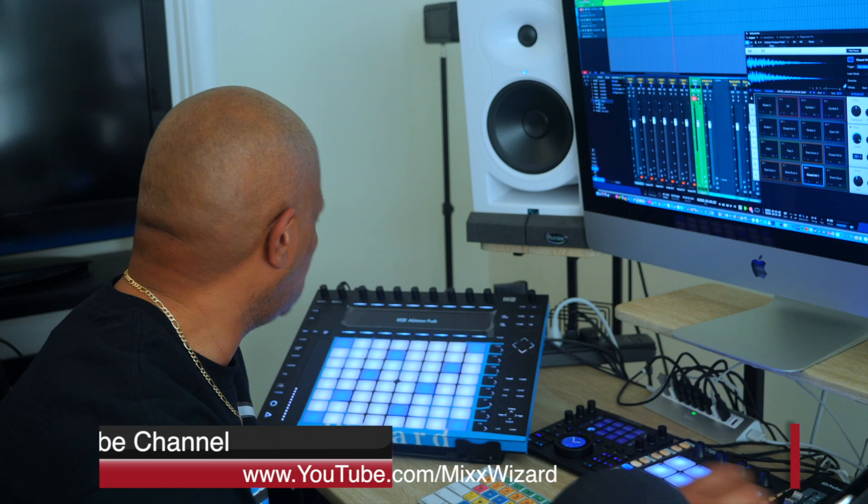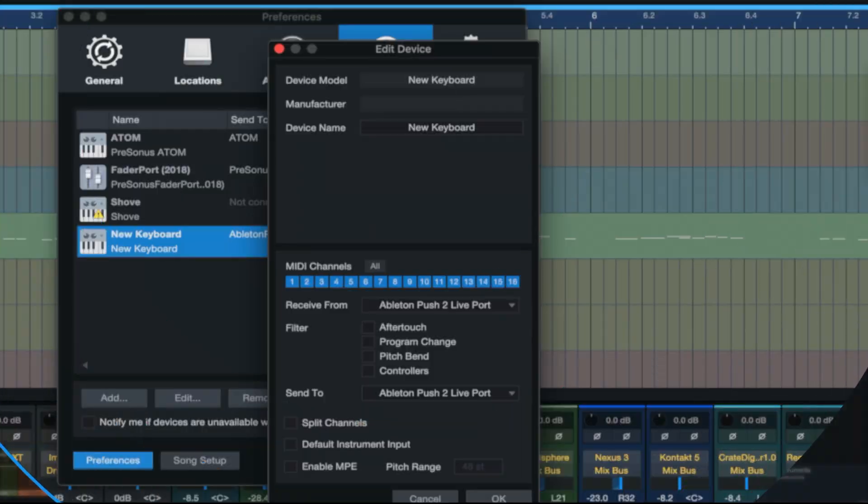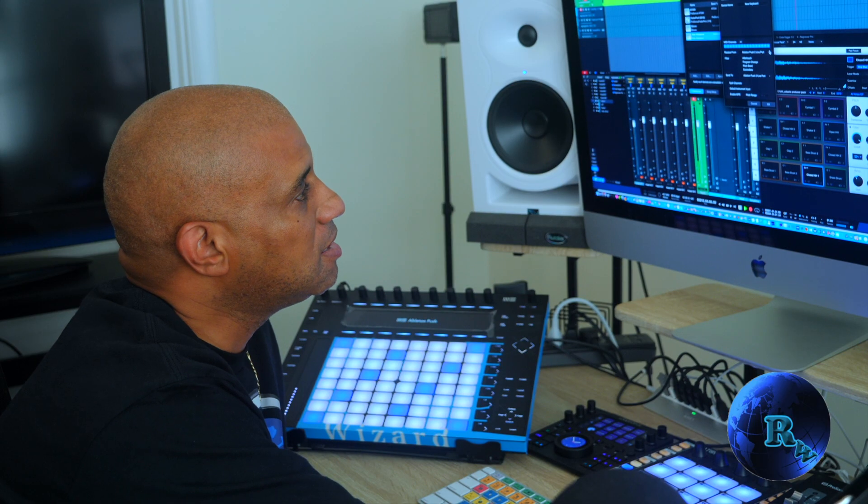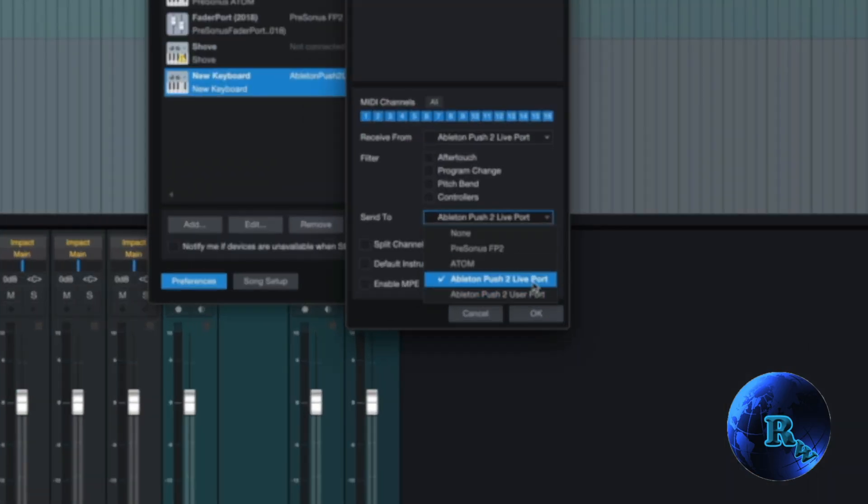All you have to do is go to System Preferences. Double click on Keyboard or New Keyboard. Click on Ableton Push 2 Port on that one. Send to Ableton Push 2 Port. Click OK. Click OK. And that's it.